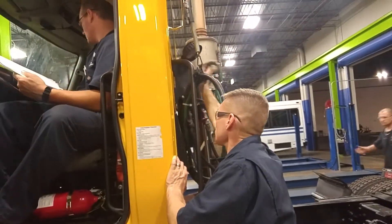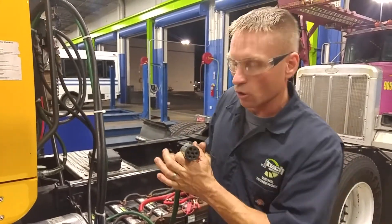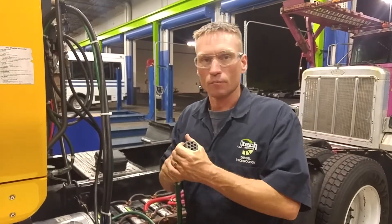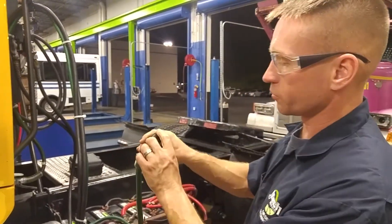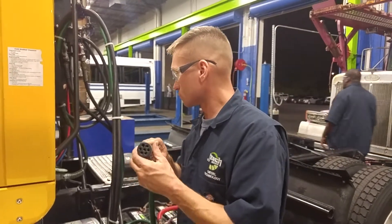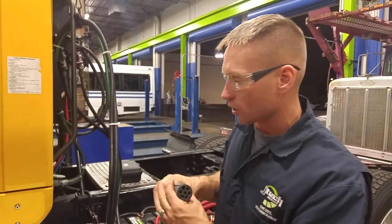The 7-pin connector, trailer wiring harness plug — the pin numbering is controlled by SAE standard J560. Each one is labeled in there with a different color wiring, which then corresponds to the wiring on the truck.